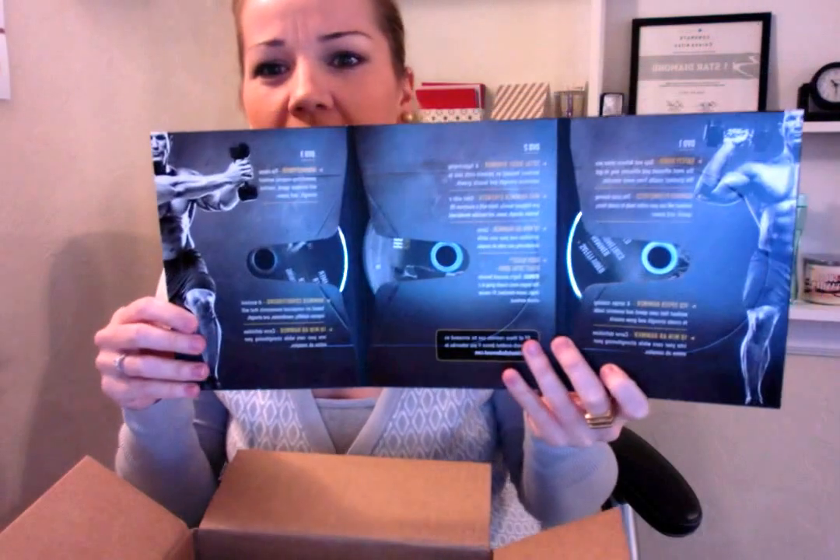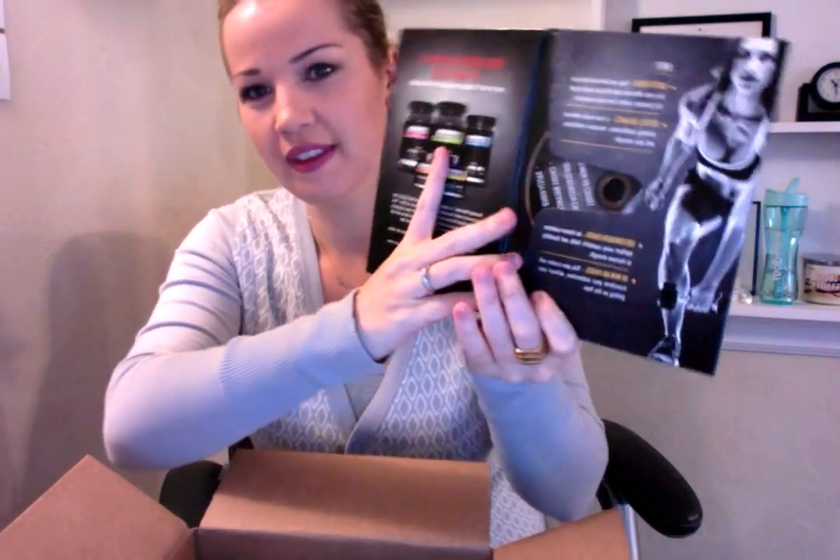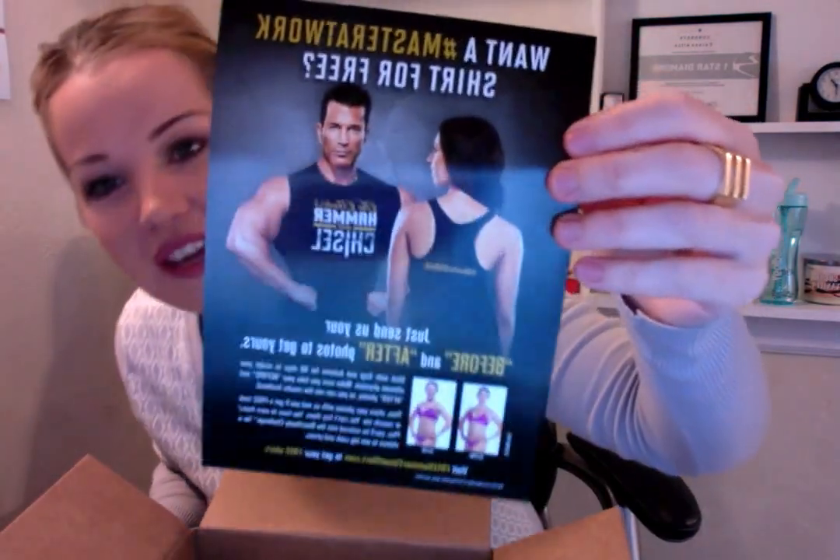Here is the hammer disc, and here is the chisel. There she is. I'll take one of those bodies, please. Thank you. And then when we finish it, we earn our free shirt. The back of hers says 'Master at Work,' hashtag master at work.